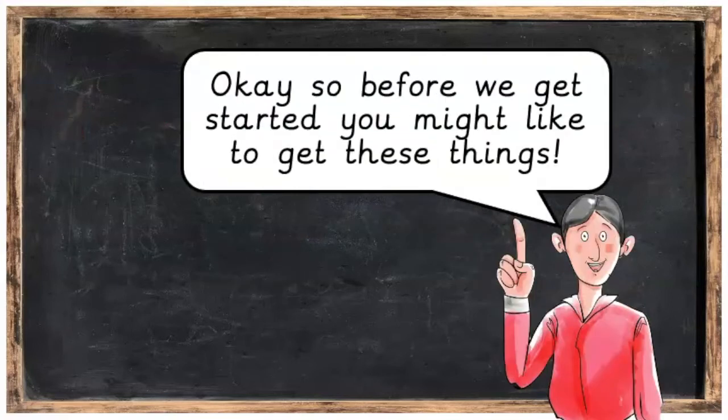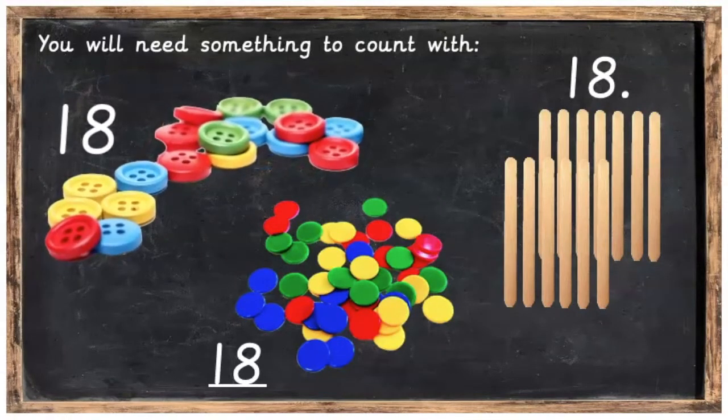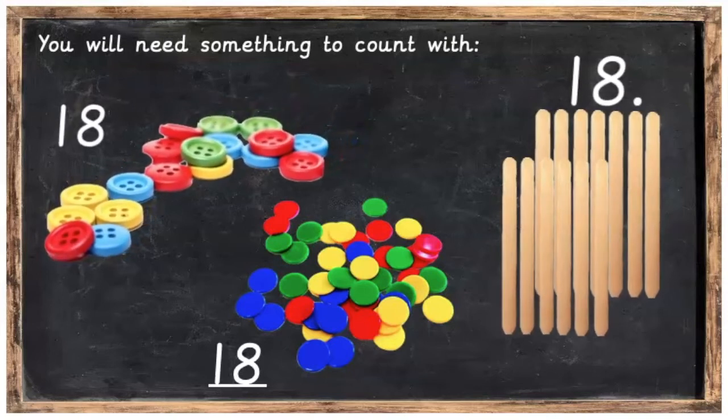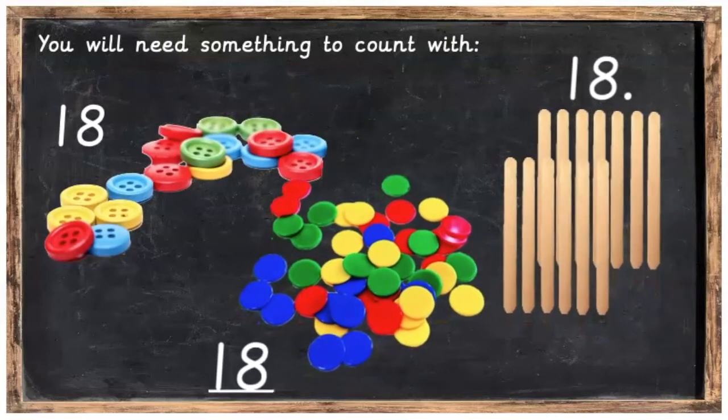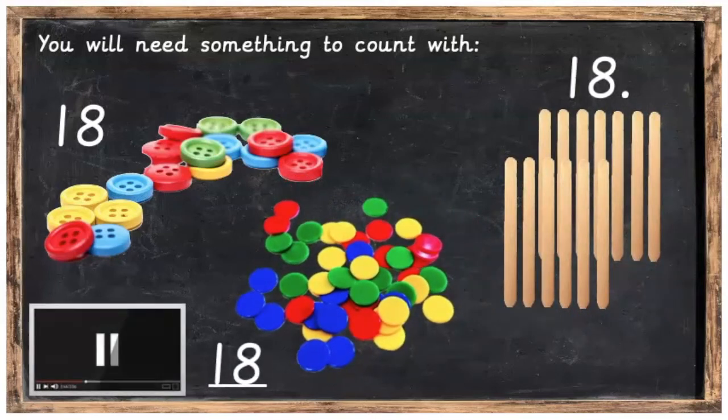So before we get started you might like to get these things. We're going to need something to count with, so you could either get 18 buttons, 18 lollipop sticks, or 18 counters. Press pause, get your 18 counters and then press play when you are ready.